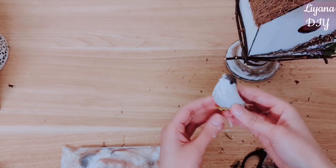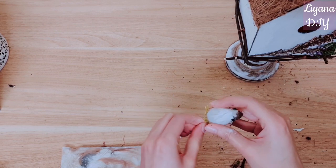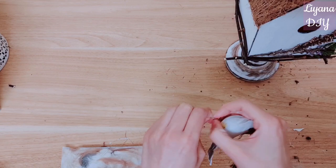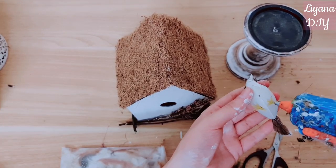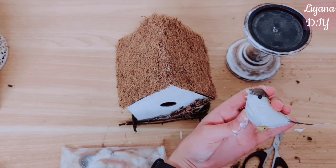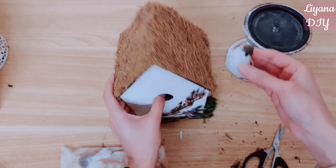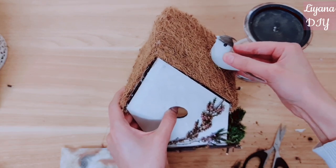To finish off I'm going to be taking one of these birds, removing the wire from the bottom, and adding some glue to his feet to stick him down. I did want to add some feathers on him because he looks a little sorry for himself, but it just looked really weird — it looked like he was wearing a fur coat. So I thought I'll just go with how he looks.